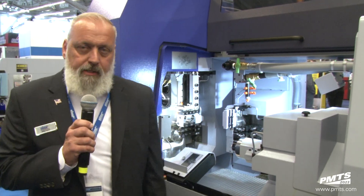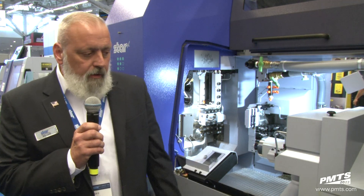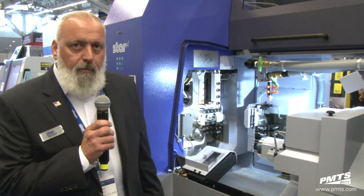I'm going to show you our brand new model, the SD26 Type S. This is a true one-inch Swiss machine. We have several different varieties of Swiss machines — 20 millimeter, 38 millimeter. This particular model was designed mainly for the orthopedic industry, trying to keep up with the demands of the latest designs of all the medical screws.